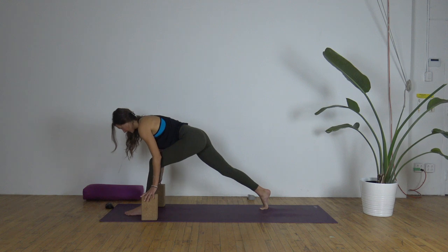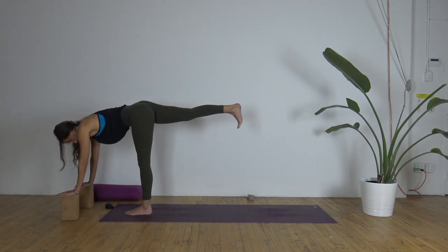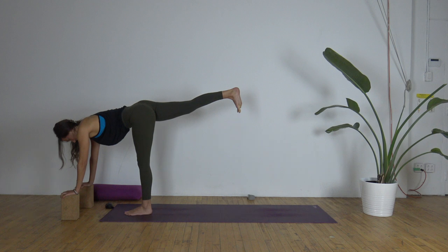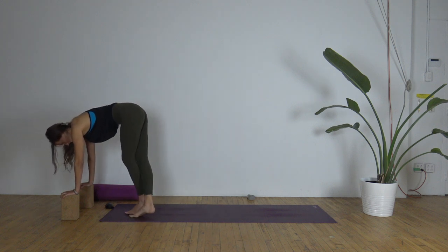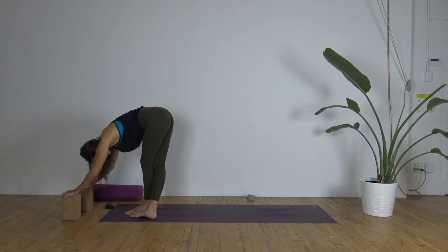Weight into the left foot, bring the blocks forward. Right leg lifts just for a moment, legs lengthened. Exhale — lower the right leg beside or behind the left. Toes kiss, heels apart. Sciatic stretch fold.